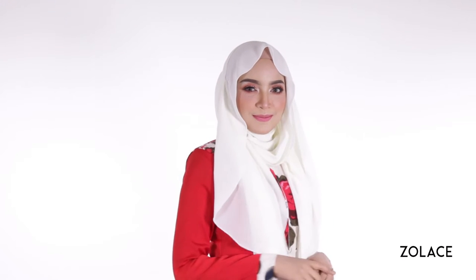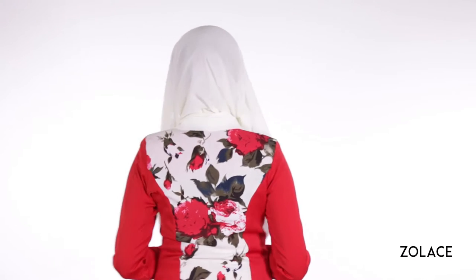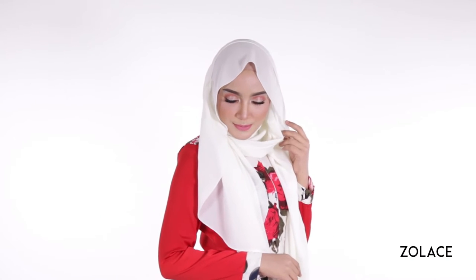Hey Solace fans! Welcome back to another edition of Hijab Friday. If you've ever thought Siti Nordiana had good style, like we do, then today's look is everything you'll ever need. We found a way to recreate her elegance and style by using a shawl to enhance not only your face shape,